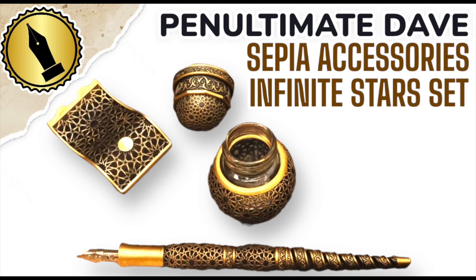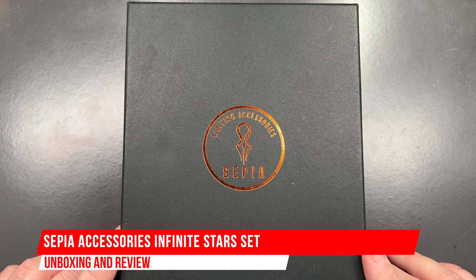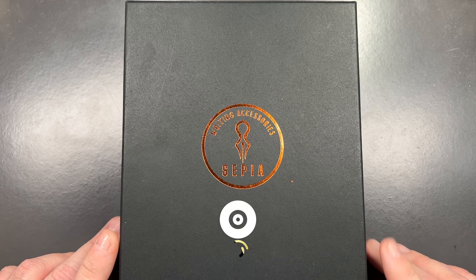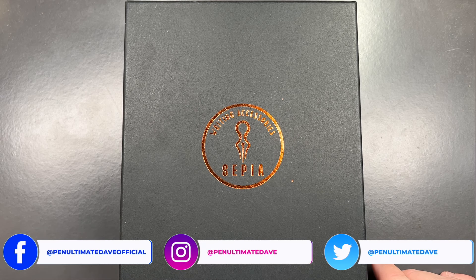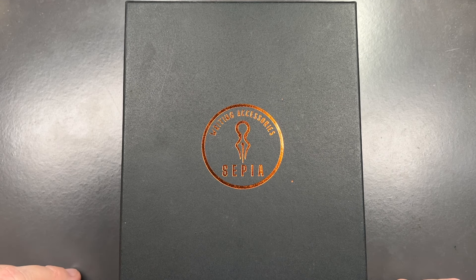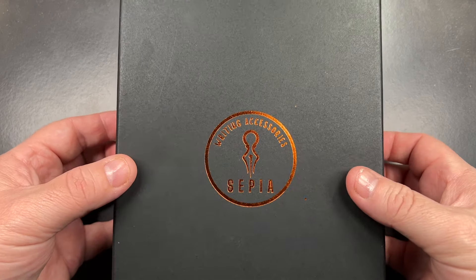Hello, welcome to another pen video from me, Penultimate Dave. I have here an unboxing review from Sepia Writing Accessories. If you don't know, Sepia Writing Accessories are based in Turkey. Some of their products are actually sold on the Galen Weather website, but they also sell on their own website.